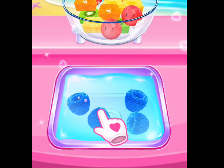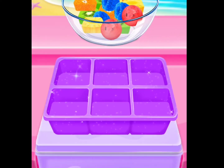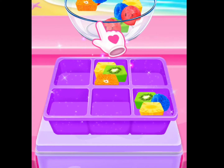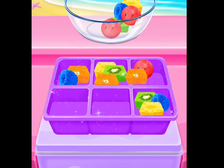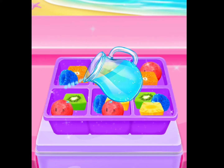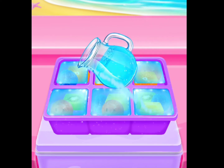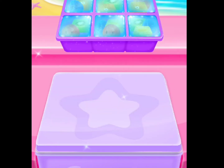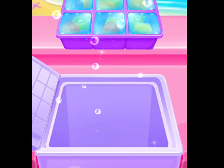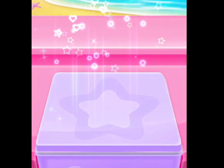Adorable! Adorable! You did it! Guess why I put them in the ice? Awesome! Perfect! Perfect! Good! Yeah! We're freezing through ice cubes!